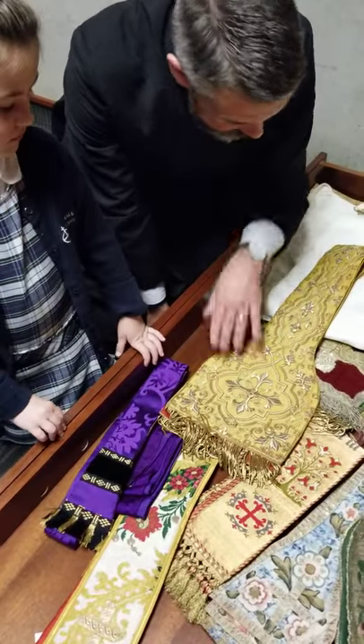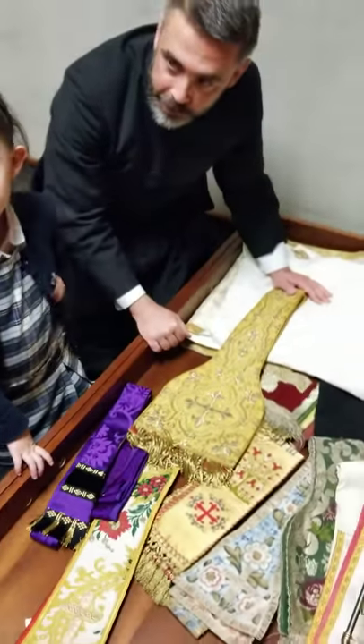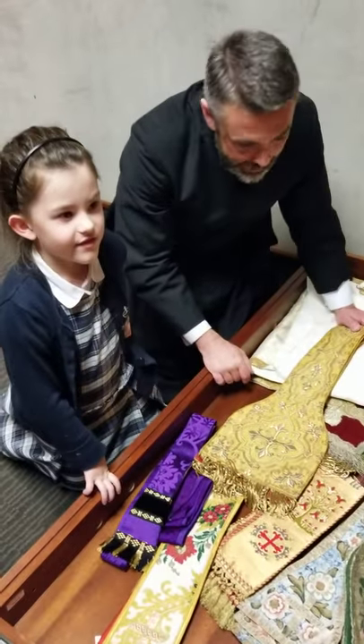We have all these beautiful things that we use, so that in divine worship we always give the best of everything.